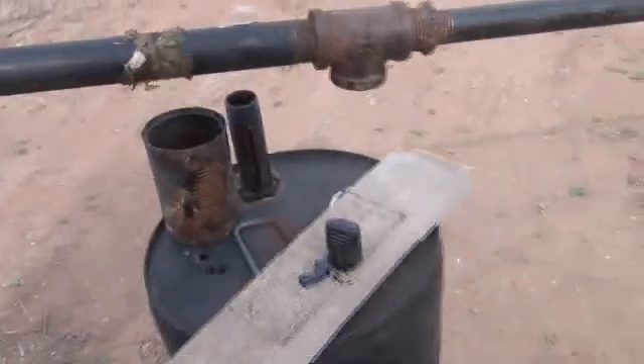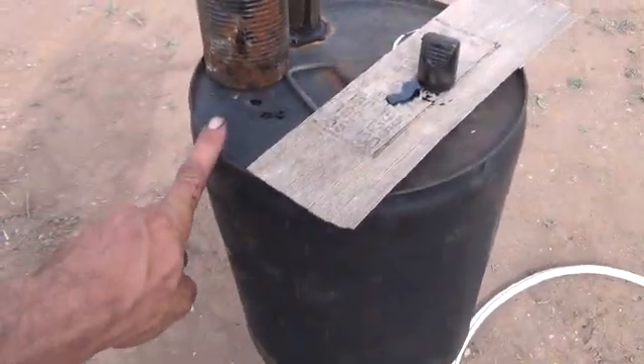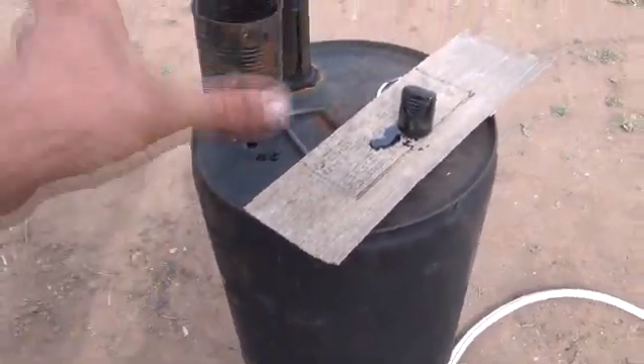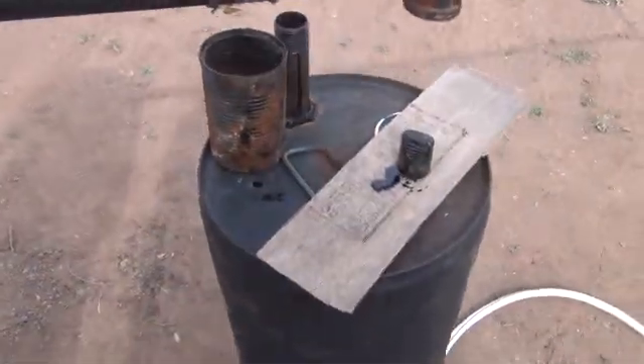What you see here is the reactor. The reactor is basically two of these five-gallon steel oil cans. I cut the top off of one and the bottom off of another and slid them over each other so they make a really long slide seal over each other — one pipe, as you can tell here.